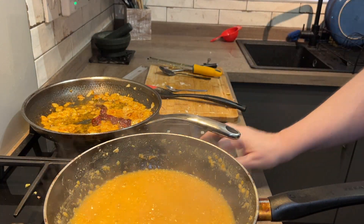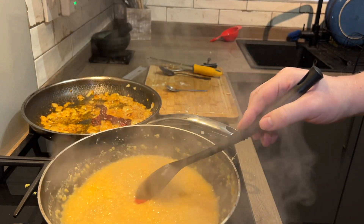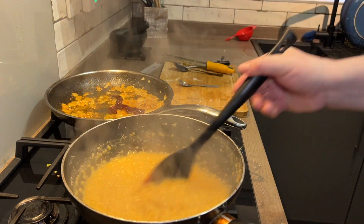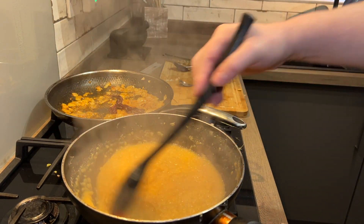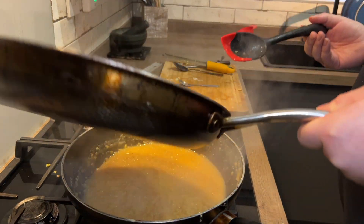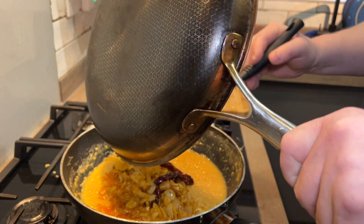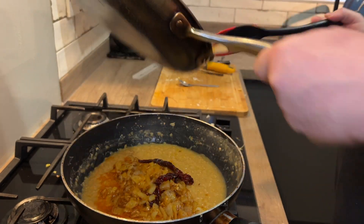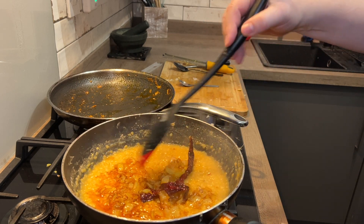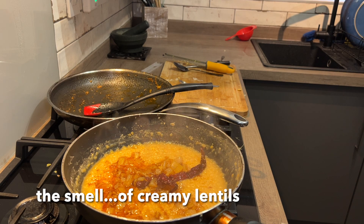Let's turn everything off. The lentils are now buttery smooth — they are really cool. Just a little bit of salt and water, that's all that was. And now we're going to pour the tadka into there. And that is the finished article.